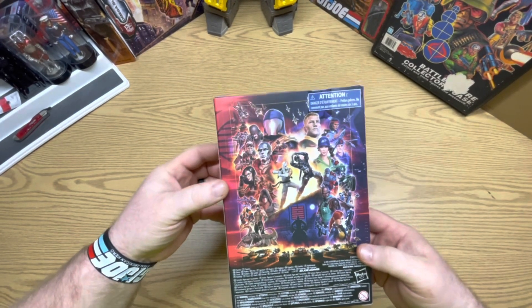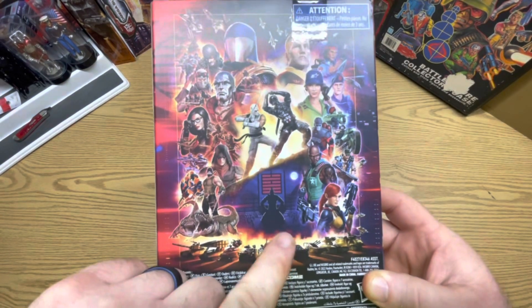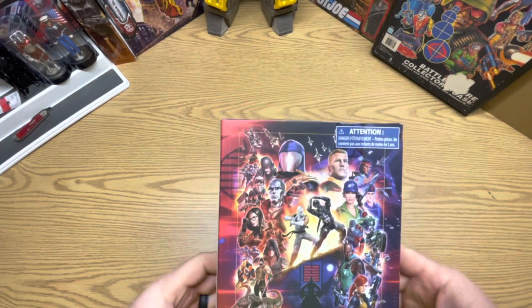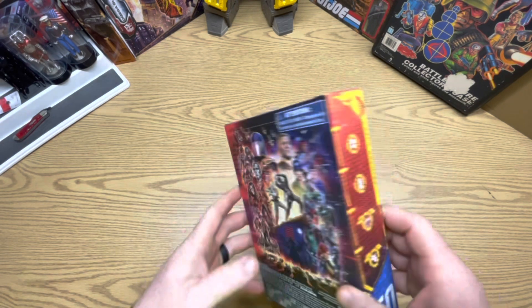That looks like a new background. Mystery guy right there. Got a bunch of vehicles and a bunch of the ones we already have, but let's open them up.